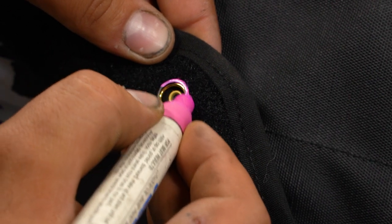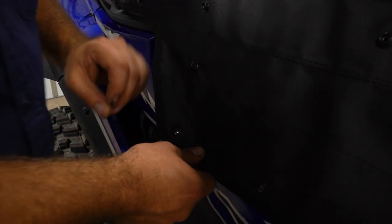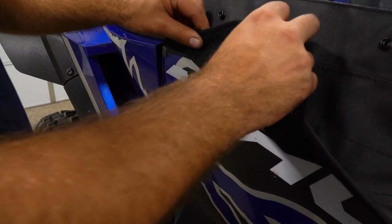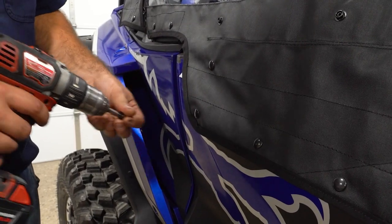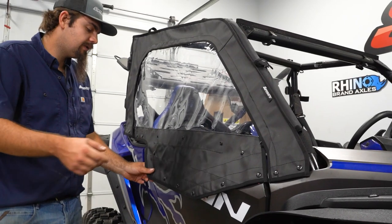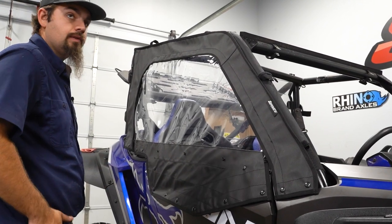So what we're gonna do is take a paint marker whenever we're installing our buttons — once we have our cab enclosure where it needs to be, just mark all around. We're gonna pull our soft cab down and firmly place it on our door, hold it there for a second, then remove it, and it's gonna leave a paint mark where we need to put our button. Then we go in the center of our mark and install our snap. We pull down on our soft cab and get it snapped onto our button, then continue marking all of our snaps and installing our buttons to the machine.